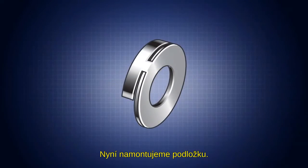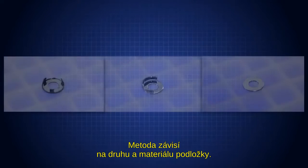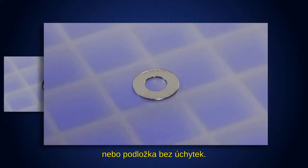Now we will install the gasket. The method depends on the gasket type and material: retainer gasket, side load retainer gasket, or non-retained gasket.